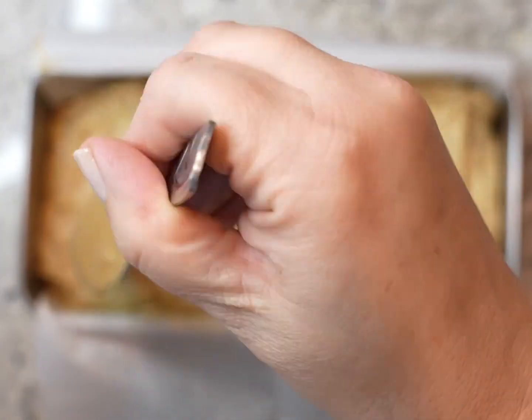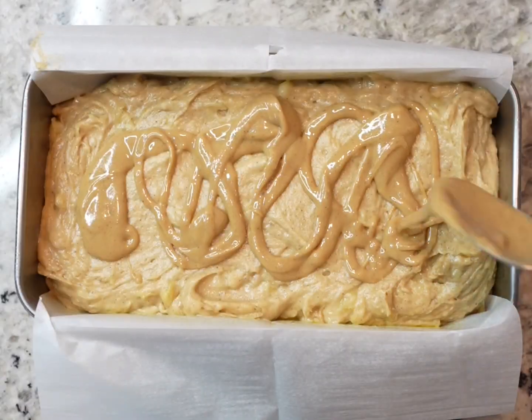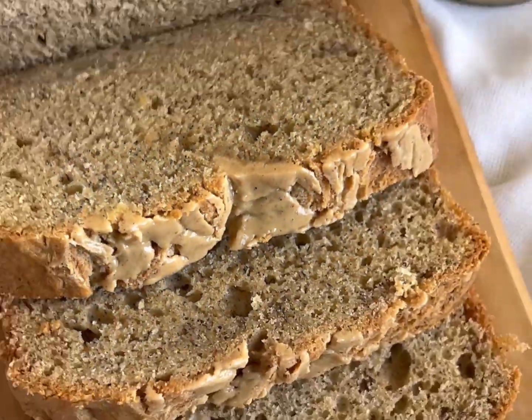Spoon the mixture into a bread pan, smooth the top, add a little bit of peanut butter drizzle, and then bake. We hope you and your family enjoy the recipe. Thanks for watching!